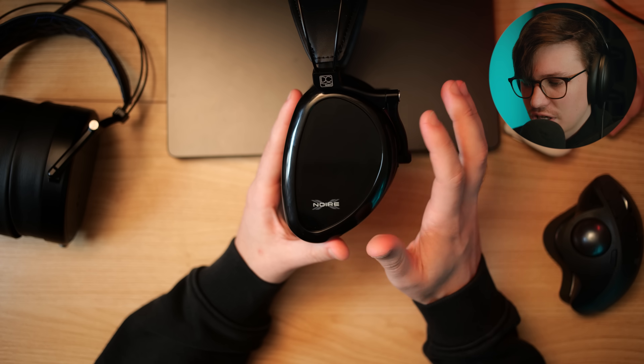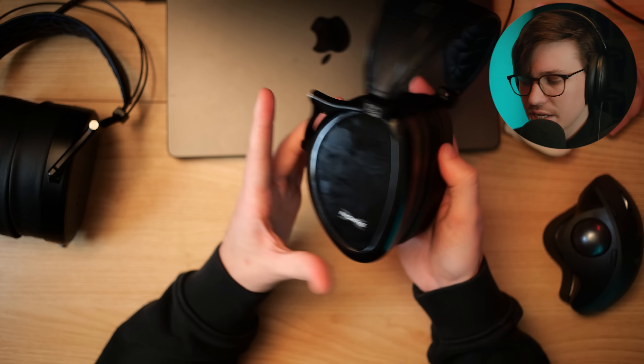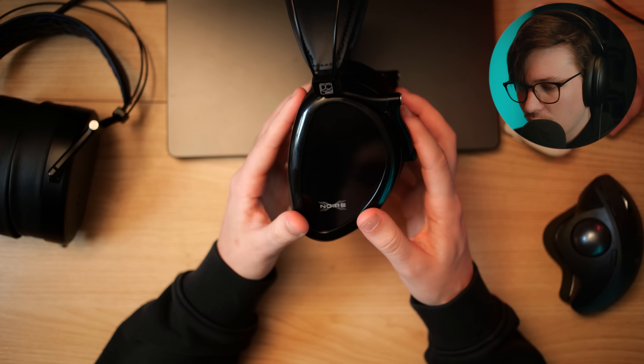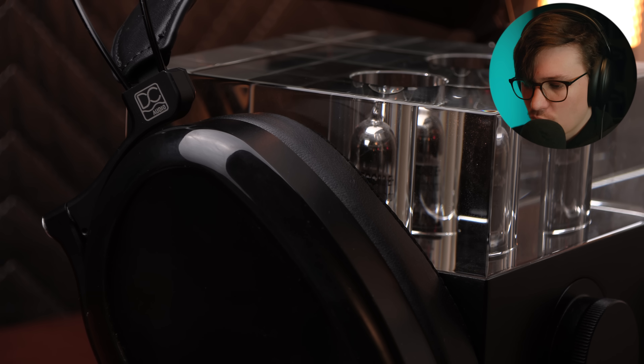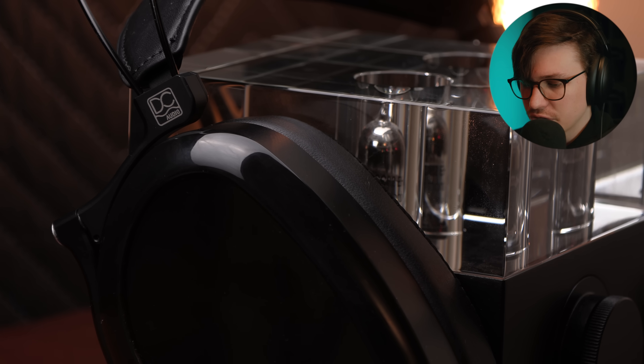Let's talk about sound. The E3 is kind of my benchmark for what a closed back should be, and this shares a lot of similarities with the E3, especially now that it has this AMTS tech in it. Overall, I'm going to spoil it and say this thing is probably going to be a banger. Like the original Aeon Noir was, this is a very well-tuned headphone for the current market. Low frequency is well extended, it's punchy — more punchy than the E3 and more punchy than the previous generation Noir.